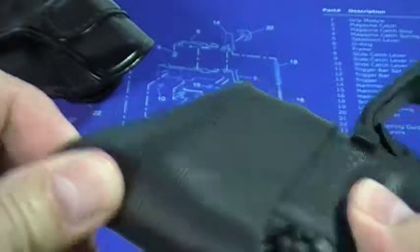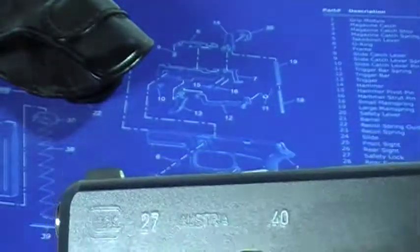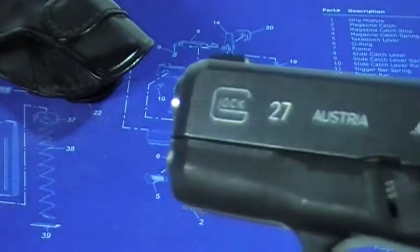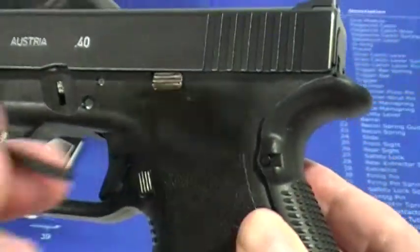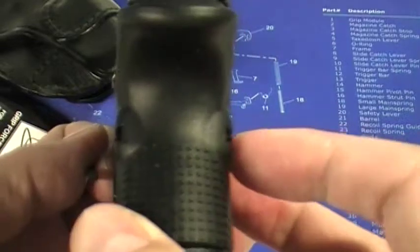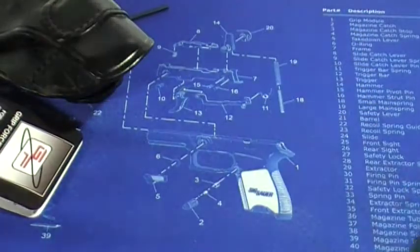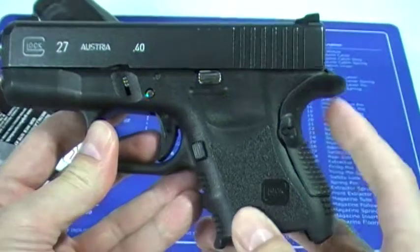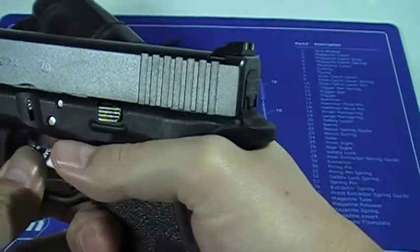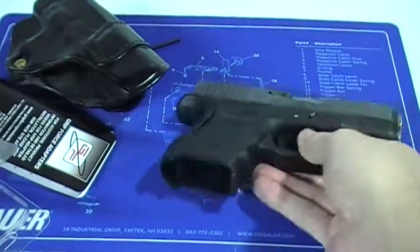I've got the Limb Saver grip on it, so we're going to take that off — comes off real easy. And here is the Grip Force Adapter right here. All you do is pop out this trigger housing pin. They supply you with pins that are a little longer than the original, and what that does is make for a nice flush fit on the gun. So there's the profile you get — see how that sticks out? It gives you a lot of room so you don't get the slide bite.